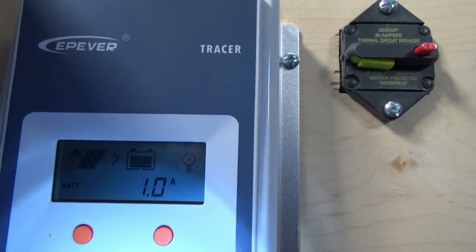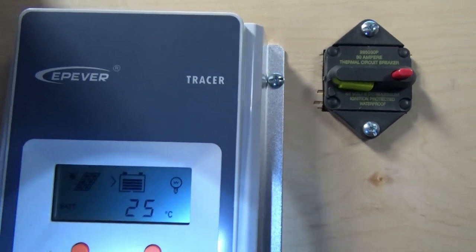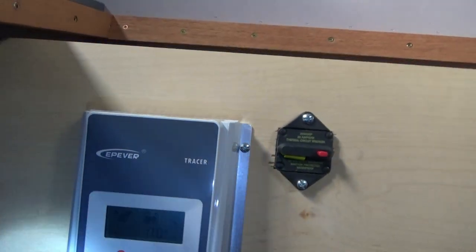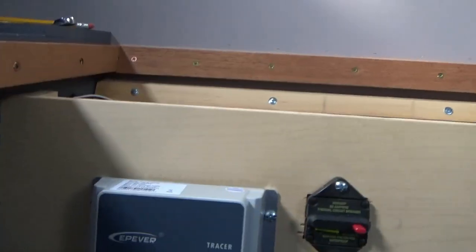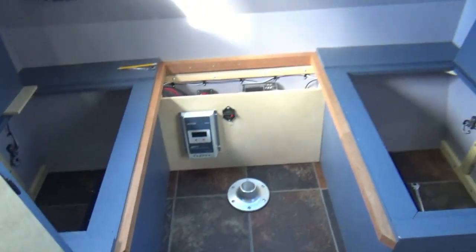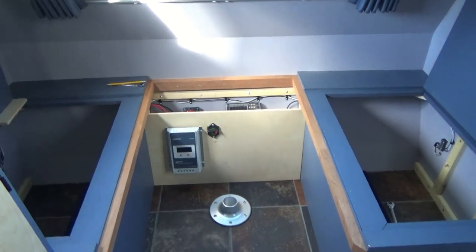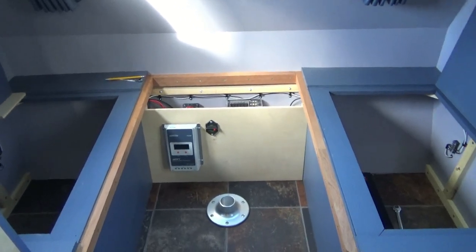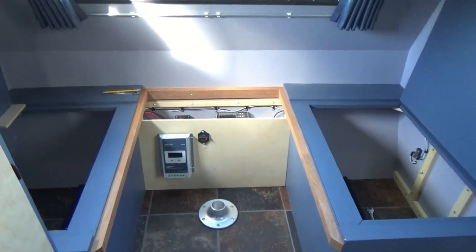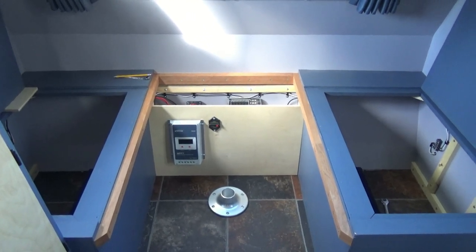One amp is going in, so we are charging. The batteries are at 25 degrees Celsius, which isn't too hot, and there's no load. We are under power. Once I install the lights and get those hooked up into my distribution box I'll have a load, but for now we'll just let the controller do its thing, top off the batteries, and keep them maintained until the lights are installed.